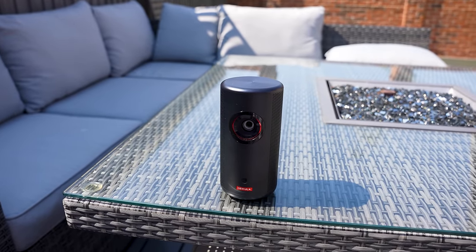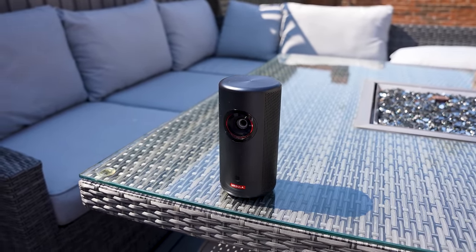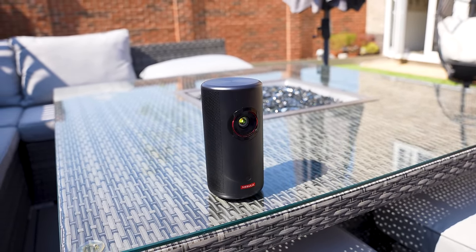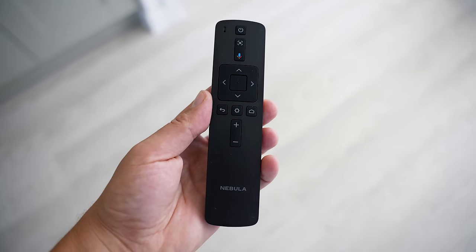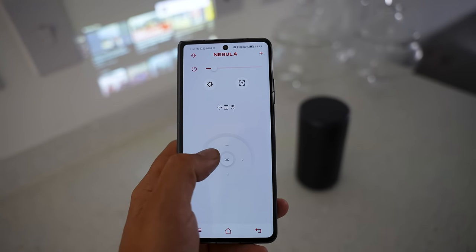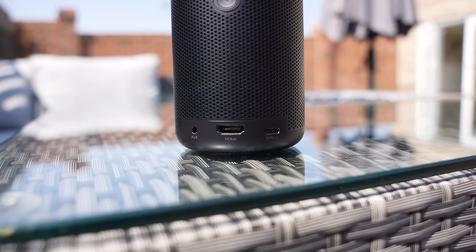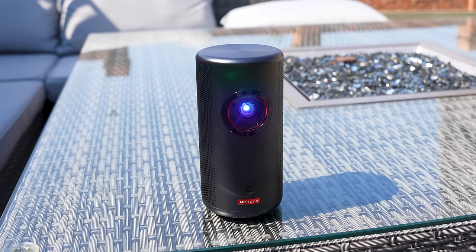Now let's take a look at the Capsule 3. It's not as bright as the Mars 3 but it's a very portable projector that you can take with you anywhere. It's got all of the buttons on the top to navigate and comes with a Bluetooth remote control that also supports voice commands. There's also a Nebula Connect app that lets you use your mobile phone as a remote. On the back we've got a USB-C port, an HDMI port, and an aux, and the projector has an 8-watt speaker system built in supporting Dolby Digital Plus.